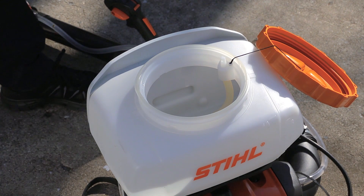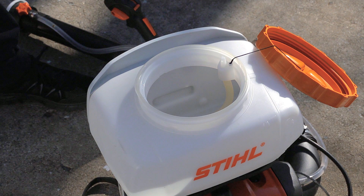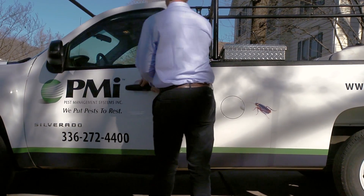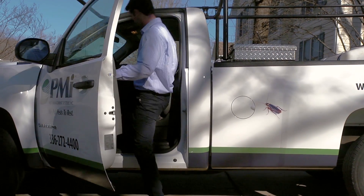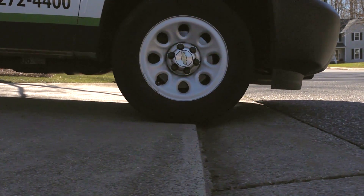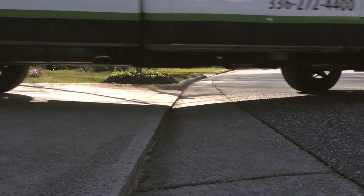Rinse everything thoroughly and let your blower or mister dry in an open state. Proper application training and equipment maintenance skills can help increase your productivity and impact your business's bottom line. For more information about proper mixing, please contact your local Syngenta territory manager.